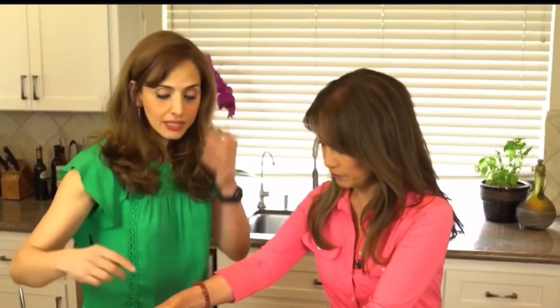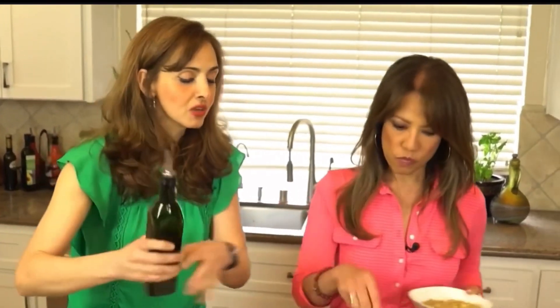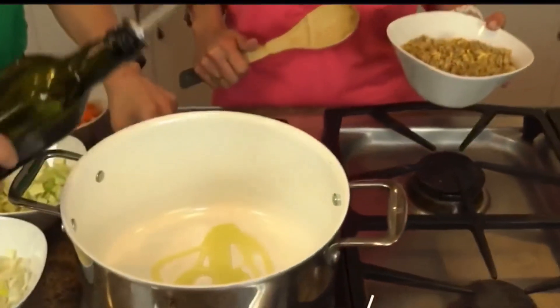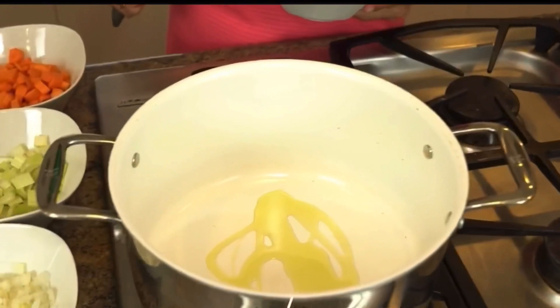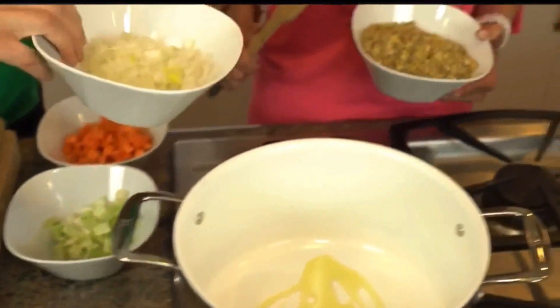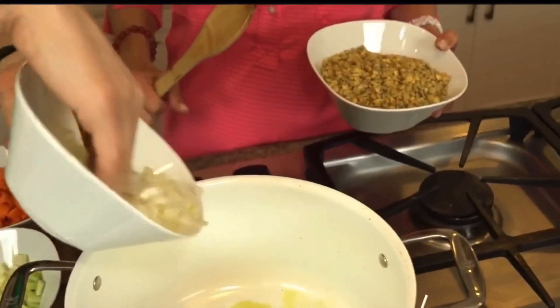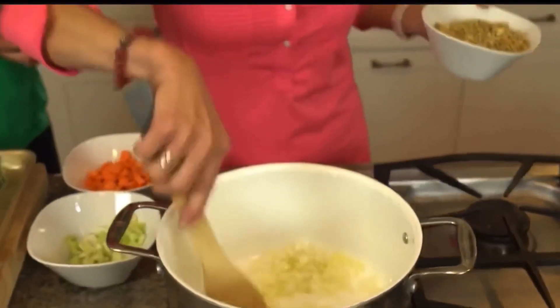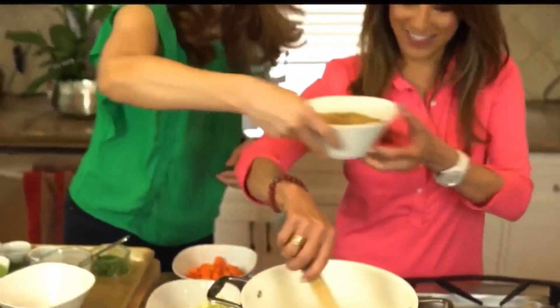Let's start with the aromatics. We're going to add about a tablespoon of olive oil, then add about one onion that's been finely chopped and start stirring that around.